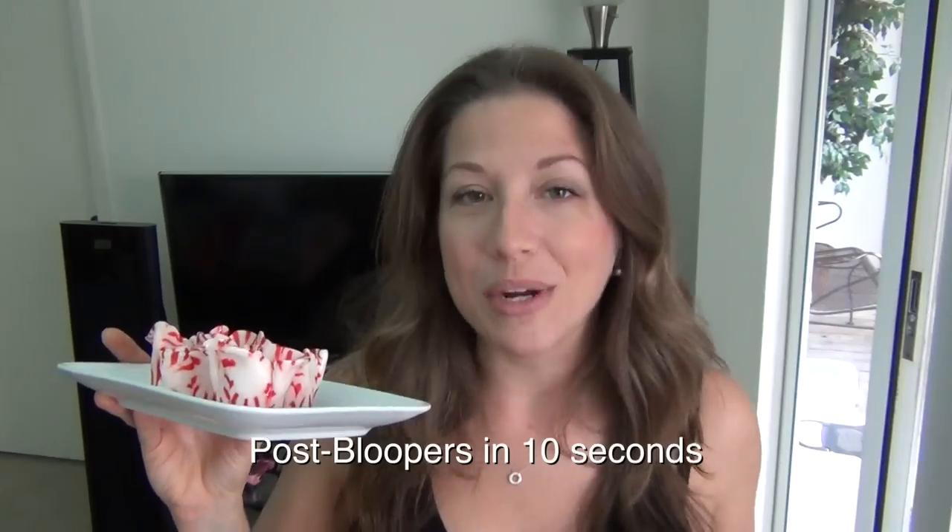Like always, thank you so much for watching. Please subscribe to my YouTube channel or sign up for my email newsletter. I hope you guys have an awesome rest of your year. Thank you so much for watching. Bye.